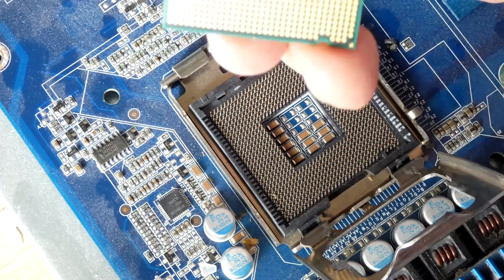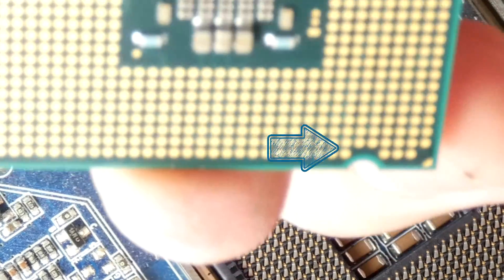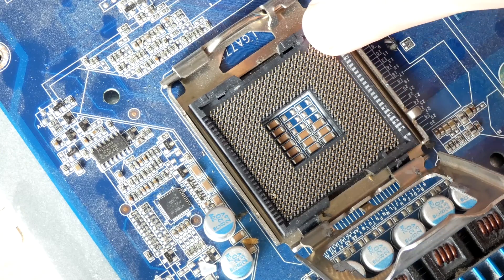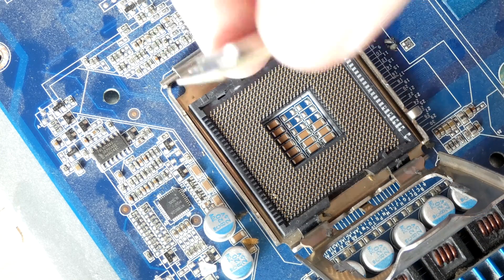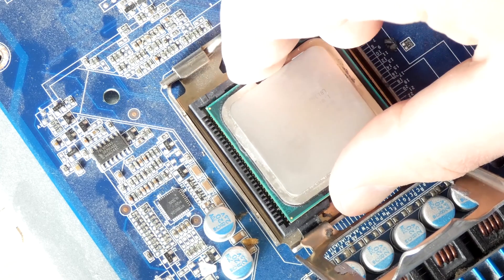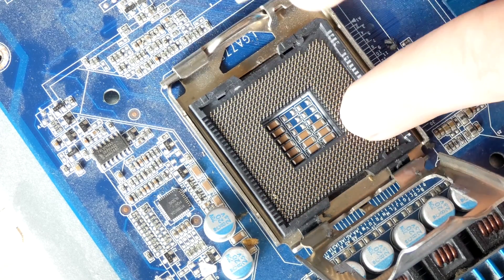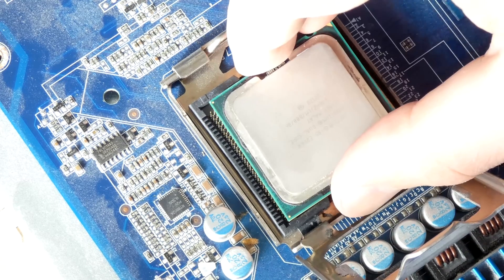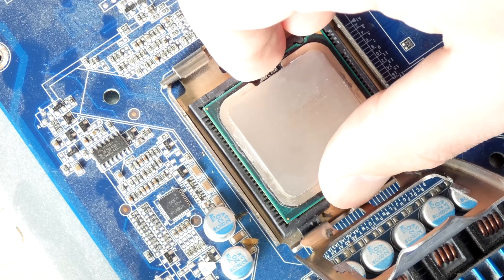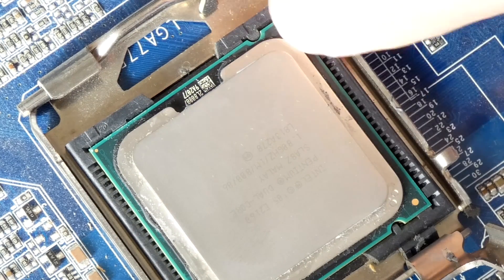In order to put this back in we just do the reverse. Make sure these notches are correctly corresponding to the notches here — there's one, two — make sure they're sitting like that, and then gently make sure you don't bend any of these pins. Gently lower the CPU down without touching any of the pins. You can see how the notches are aligned.